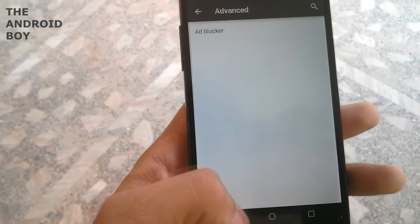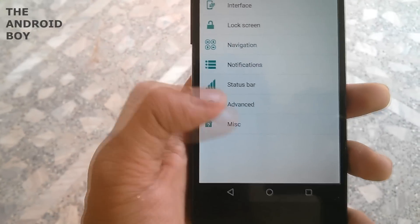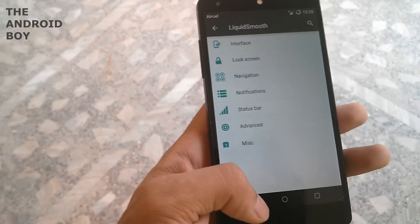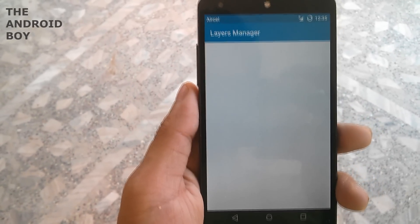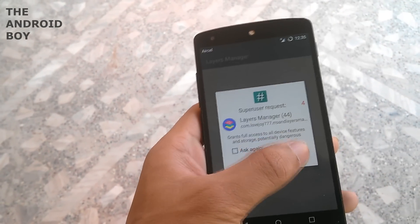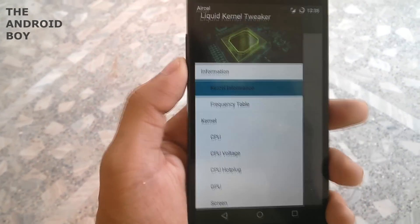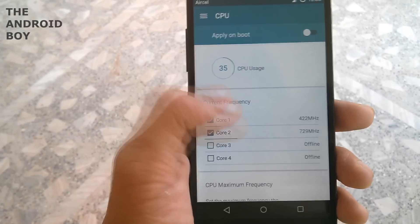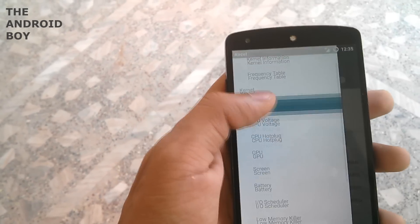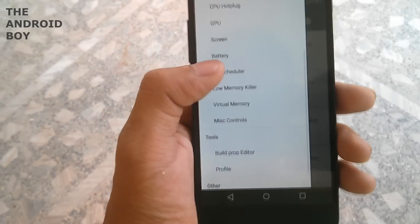Under advanced options you can block ads. Then there's a MISC option where you can disable app notifications. You have the layer manager to set layers. This ROM is pre-rooted so you don't need to install SuperUser separately — it's pre-installed. In the performance section you can monitor your CPU frequency, set minimum and maximum CPU frequency, overclock your GPU, and undervolt your CPU.